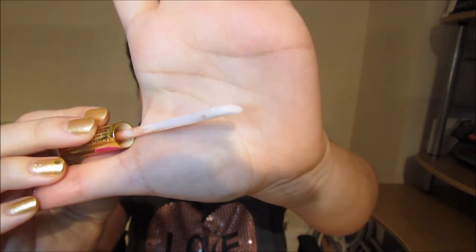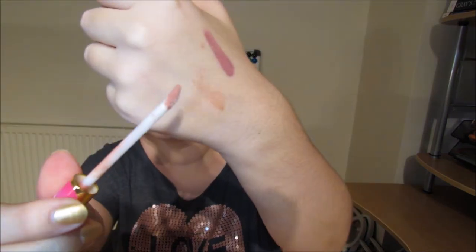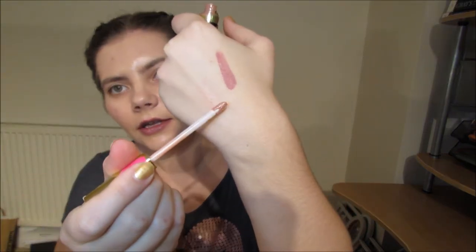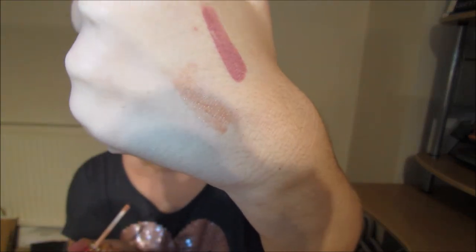There is your new tip — you can't see it because there's no product on it yet. Now when you put it in the Bombshell and take it out, you have no streaky application. You can see the difference on my hand. That is how you change the tip from the one that comes with the LipSense tube to a disposable applicator tip. I hope you enjoyed the video and found it useful — speak to you next time, bye!